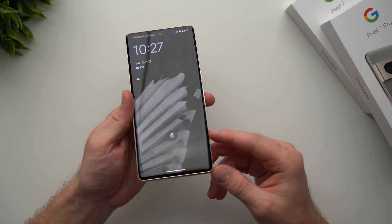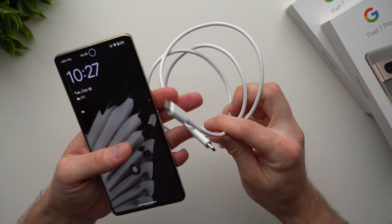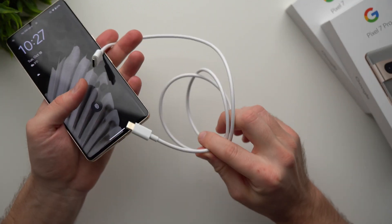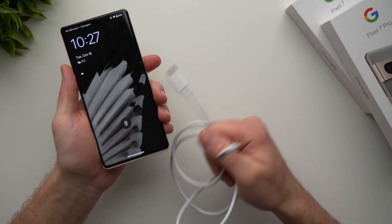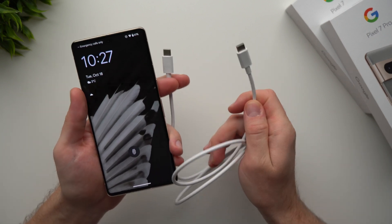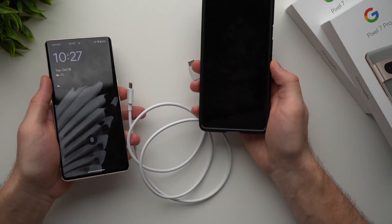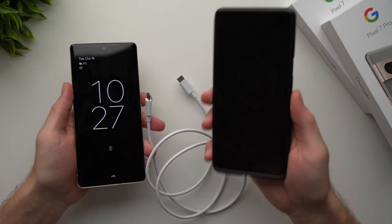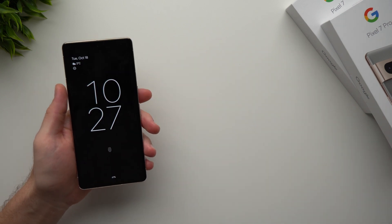As far as cables and what you get in the box, you get a USB Type-C to C cable. This is what you'll use to plug your phone into your computer to transfer photos or data, or if you want to transfer data from your old Pixel phone you can plug both phones together and transfer data that way. I have a video in the description below going over that whole process, so go ahead and check it out.